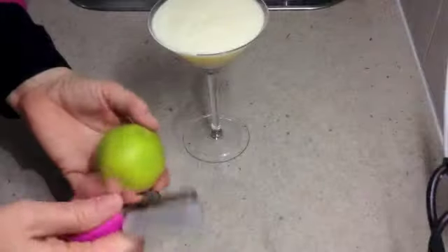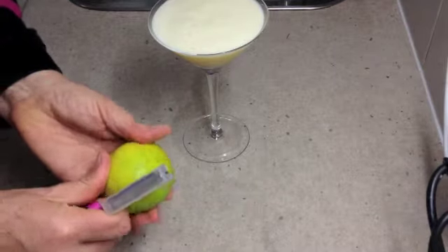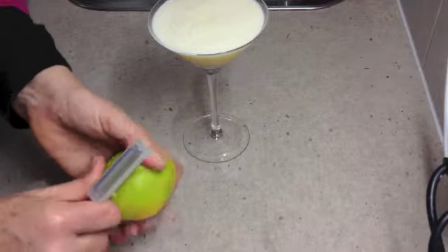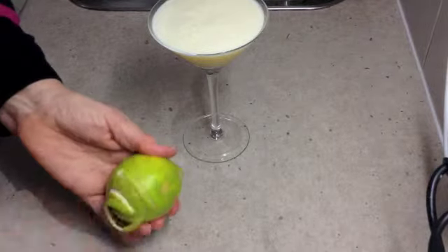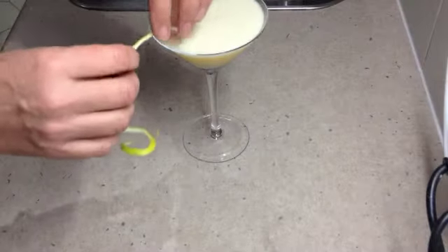For decoration we've just got a potato peeler — you could use a zester for this — and we're just going to make little spirals of lime skin and slide it on in.